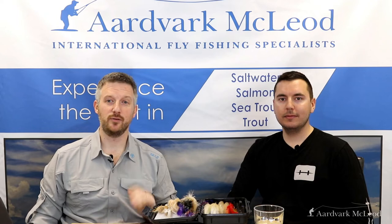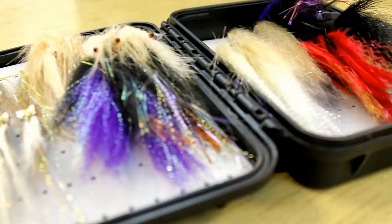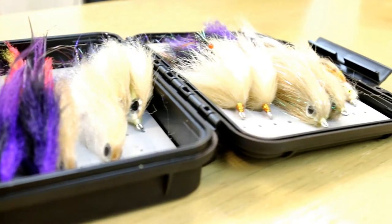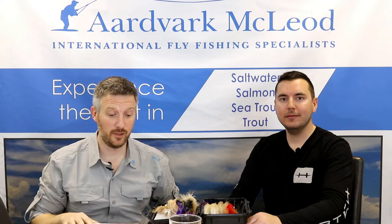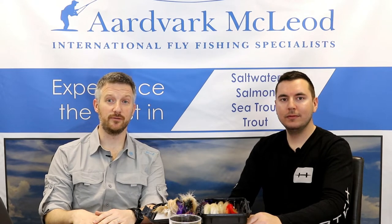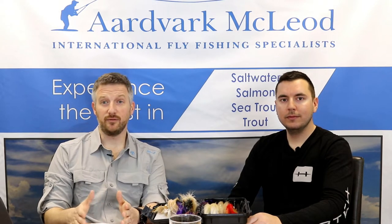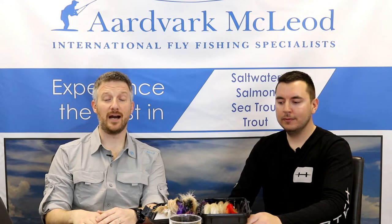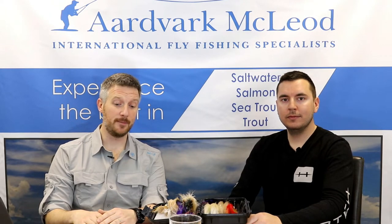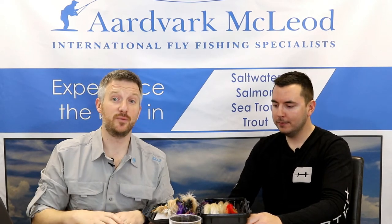Hello everyone, and this week we're going to talk about my top 10 GT flies with Kieran Jenkins from Fulling Mill. Kieran has come down to chat to us about their fly range. We've had an enormous amount of input on the Fulling Mill fly range for saltwater for the last seven or eight years. Many of the patterns we've sourced from around the world we couldn't find in the UK, so we've been working in conjunction with Fulling Mill to have flies for our clients' trips. Today we're going to go through my top 10 GT flies.